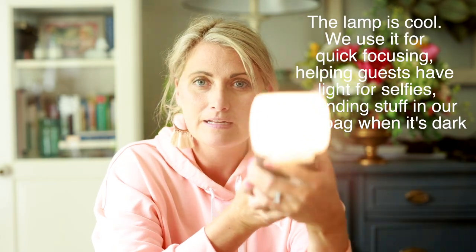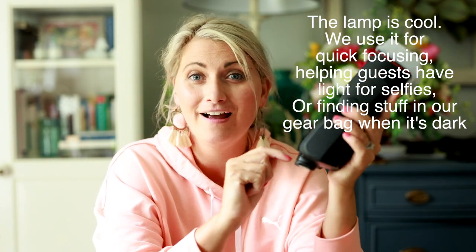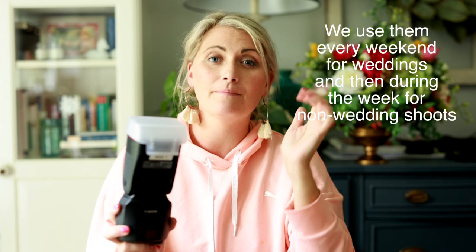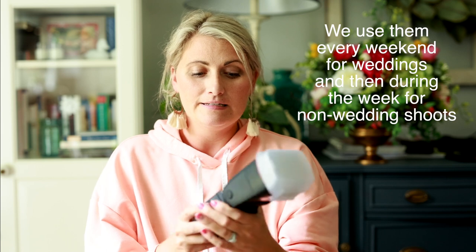I rarely use the lamp but it exists — fun fact, we use it when people are taking selfies at receptions. Patrick and I will say 'hold on' and just light them really nicely, and people love it. We love these so much that we now own four — I have two and Patrick has two — shooting primary and secondary, one on-camera and one off-camera.